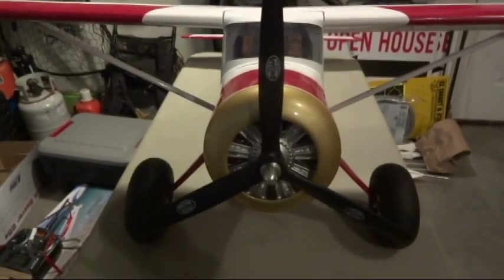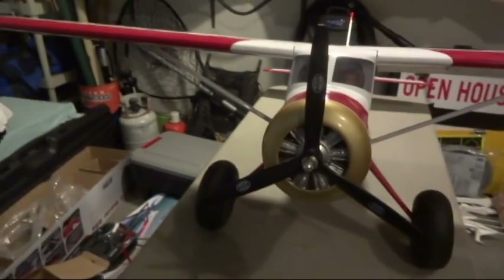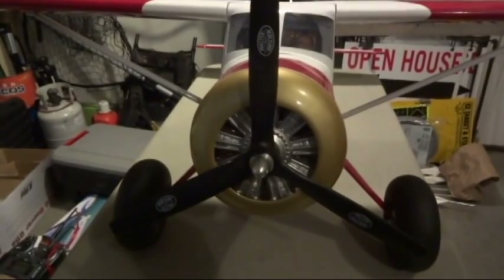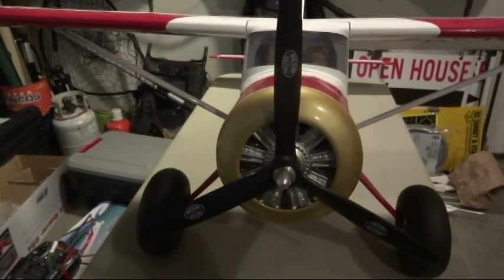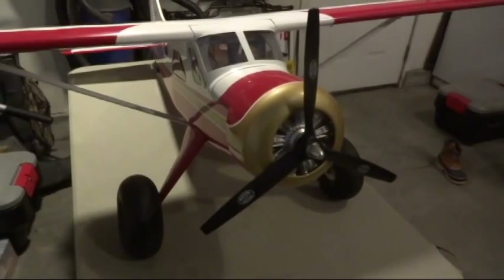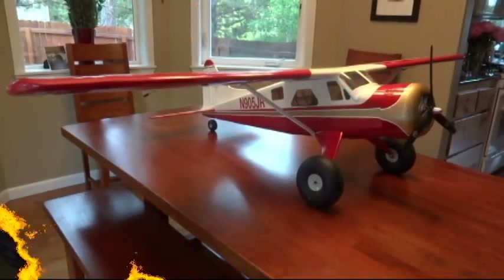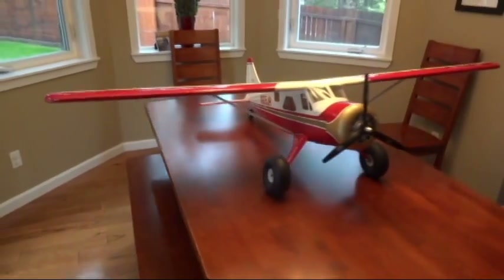Just for reference, I put a three-blade prop on the airplane for more of a scale look. It's a Master Air Screw 13 by 8 inch, part number MA1380T — T as in Tom. It was recommended by the guys at the hobby shop, so I think it'll be good and it looks nice on the airplane.